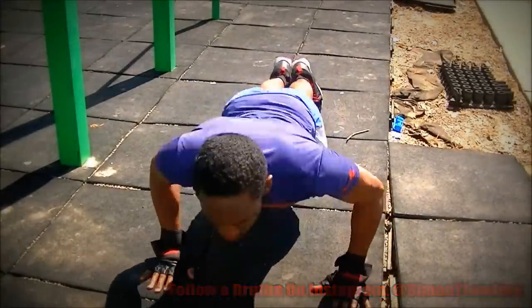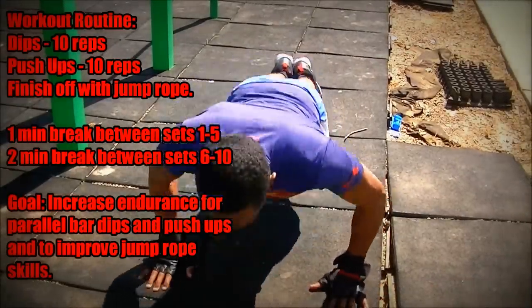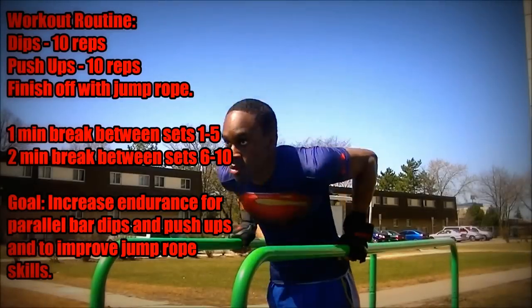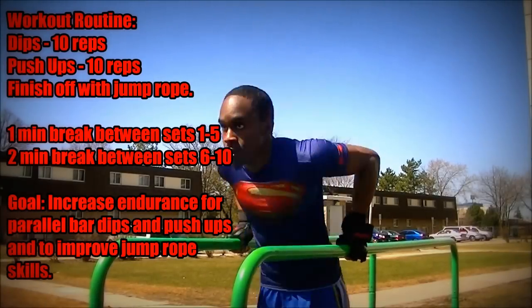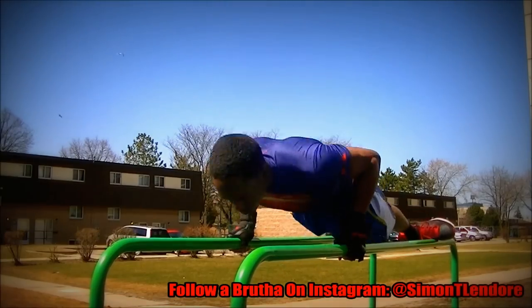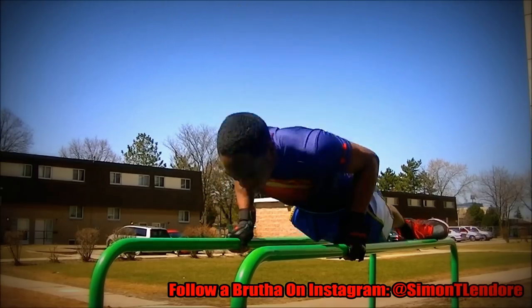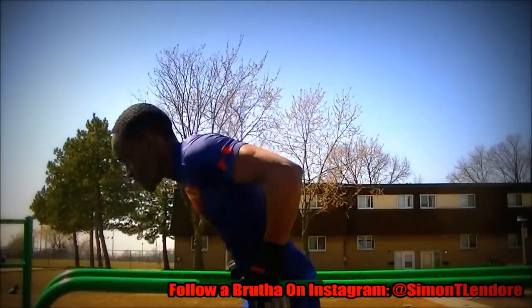In this video you see me doing 100 dips and 100 push-ups, but I split it up into 10 sets. From set 1 to 5 I took one-minute breaks, and then from set 6 to 10 I took two-minute breaks in between each. So I'll basically do 10 dips and right after that do 10 push-ups. This was really freaking intense.